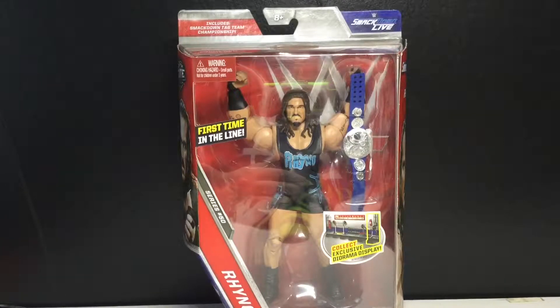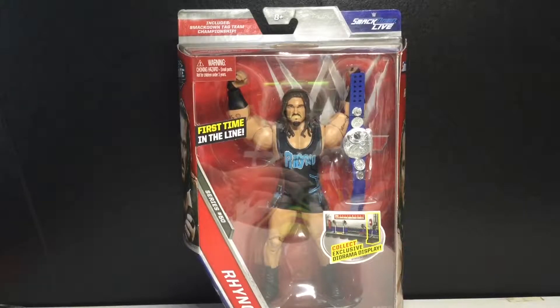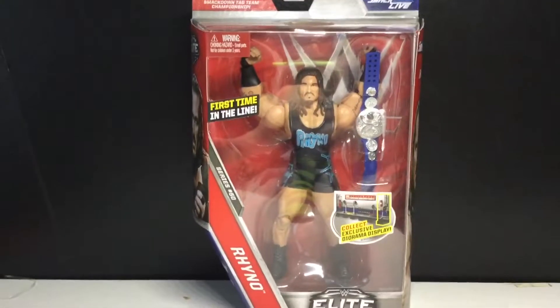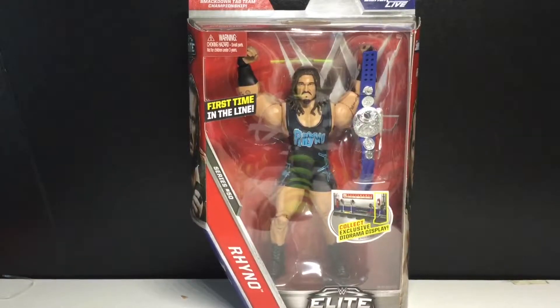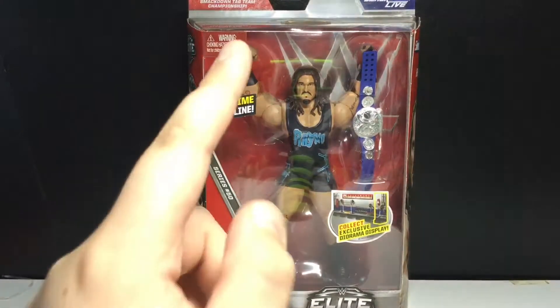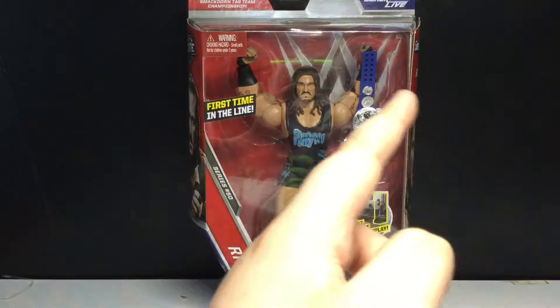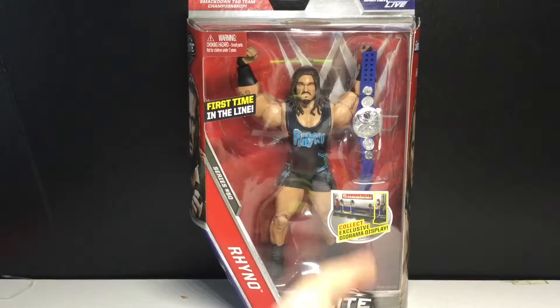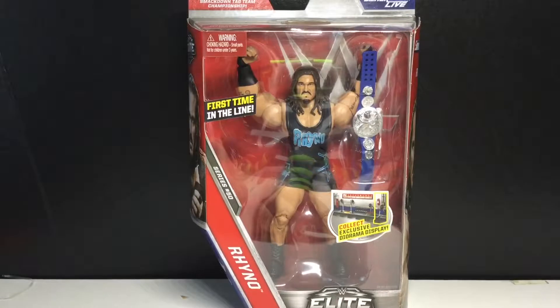Hey guys, today we're going to be taking a look at the WWE Elite Series 50 Rhino. I'm so happy to finally get to review this figure because I've been waiting a while. I have a few more wrestling figures to review, so subscribe to see all of that. First time in the line, pretty happy about that, and we're finally getting that belt because we need that belt. They're also making Heath Slater with the other half of that belt, I think it's series 53 or 54, most likely 53.